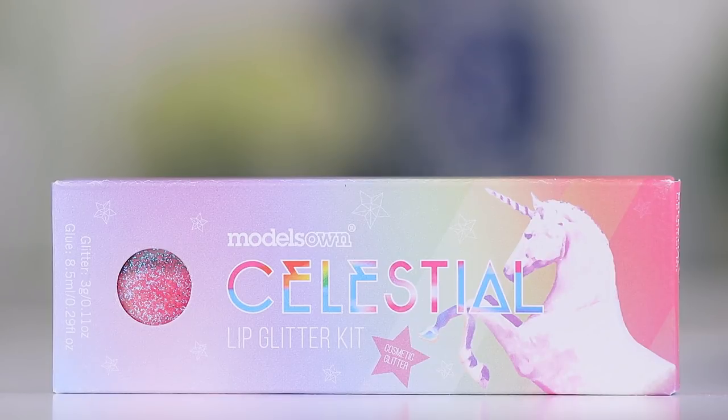Let's just look at the package really quick — I just want you guys to see how cute this is. So this is the Celestial Lip Glitter Kit, and this is from Models Own. This is more of a drugstore-priced brand. They were in the UK until recently, but here in the States they are now in Ulta, so yay, we can buy Models Own in Ulta.